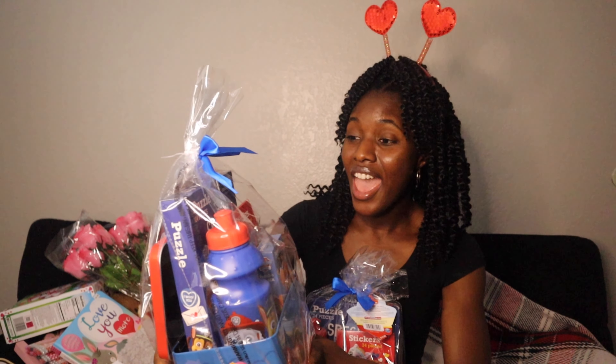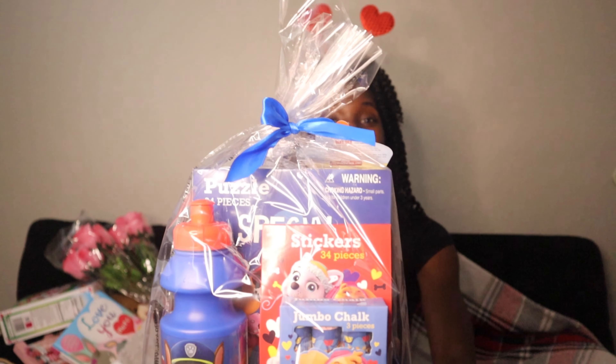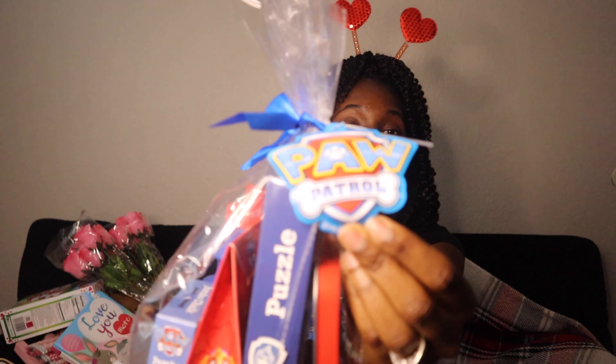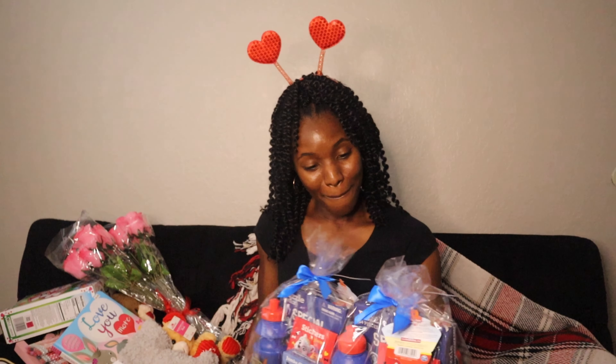I couldn't pass up this Paw Patrol set for my sons — they love Paw Patrol. It has puzzles, stickers, a water bottle, and cream. This was $14.98, and I got them two of the same so they won't fight over it! That's all for the video — I hope you guys enjoyed it. In my next video I'm going to be showing you how I decorate. Don't forget to subscribe and I'll see you in the next video!